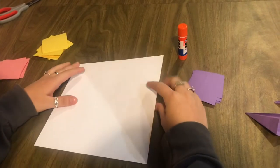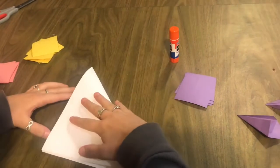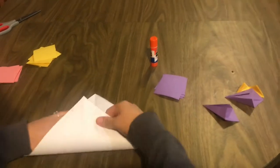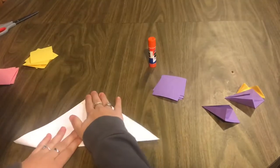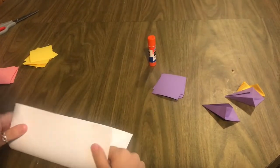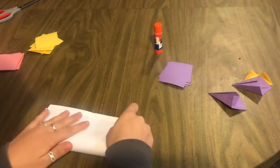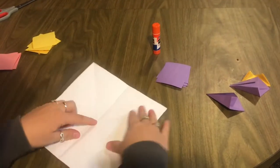We'll start off this project by folding the paper so we can find the center for the symmetrical lines we need. You'll start off by creating a taco shape going across, then the same thing the other way, then fold it this way, and the same thing the other way. I'm going to show you where the center of your paper is.